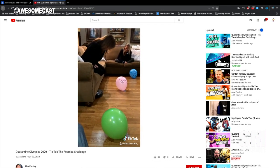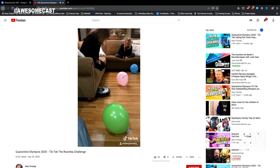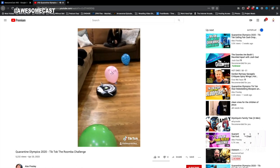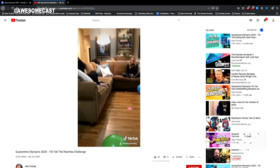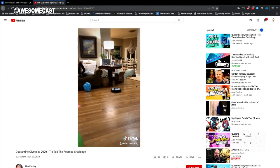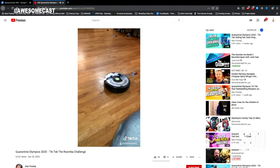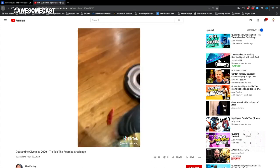Absolutely, and people read it and they're like, 'Why is this warning a thing?' What do you mean do not attach knives to your Roomba? What do you mean do not play beer pong with your Roomba? What do you mean don't send your Roomba down the steps?